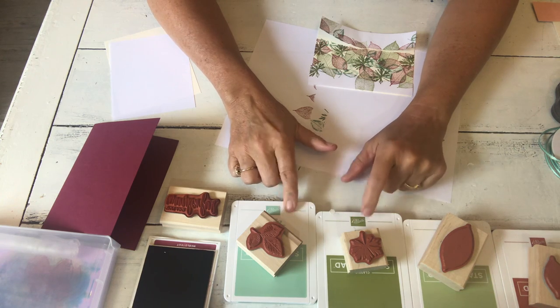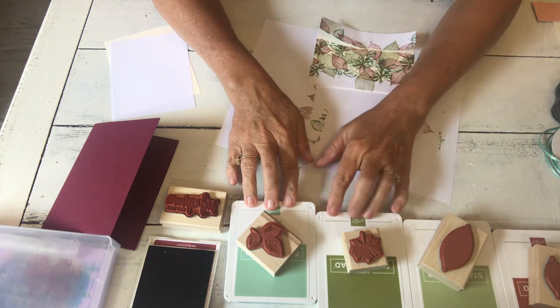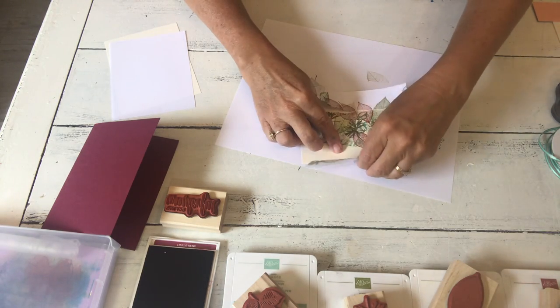Clean your stamp, and if you have a class it's either all clean and ready to go for the next person or for your next project. This is one of the stamp sets in wood — when I get it, I always take a picture of how it's arranged because otherwise you'll spend 15 minutes playing Rubik's Cube trying to get it back in there.